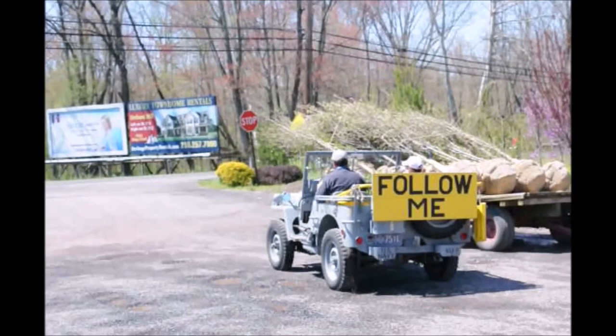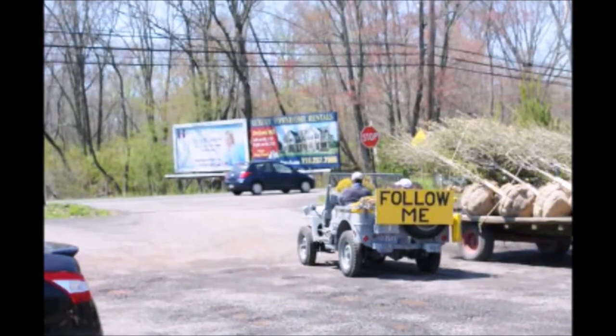Hey guys, follow me to Highland Hole Farm and see all kinds of trees and shrubs and farm equipment in use in Bucks County, PA.